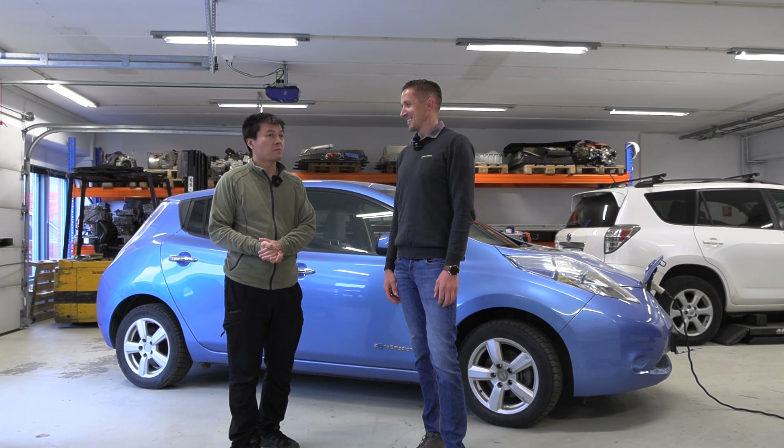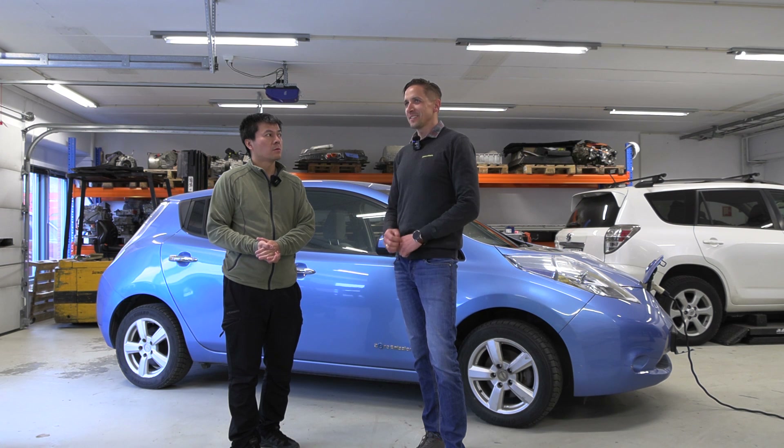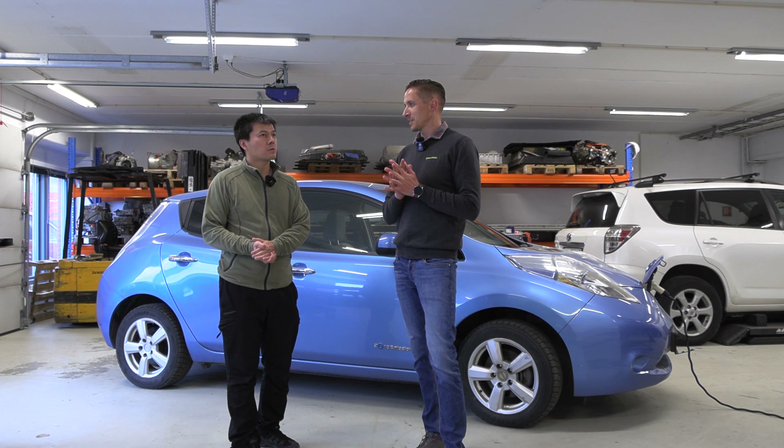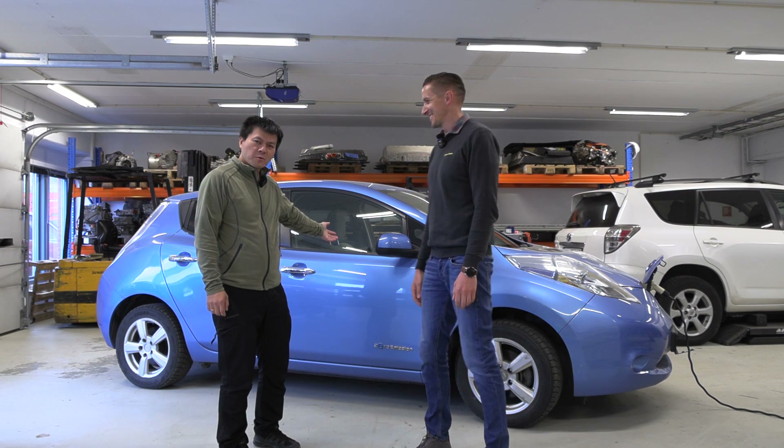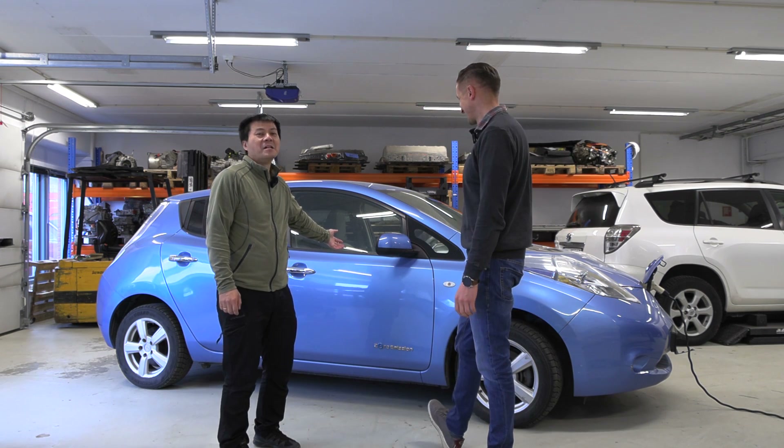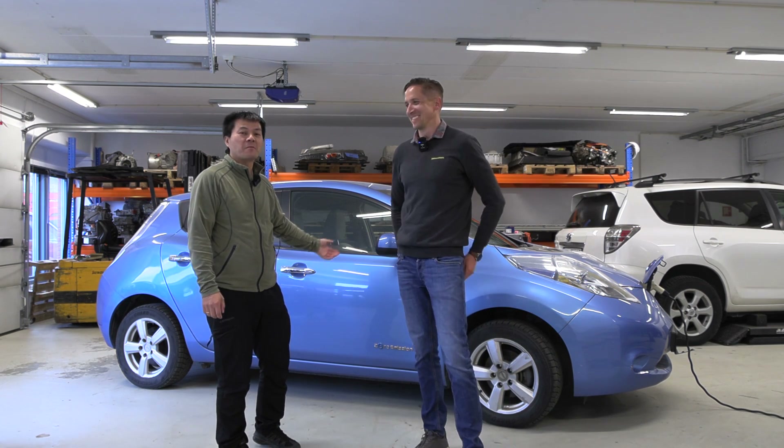Normally, how much does the BMS cost? I think roughly 12,000 — approximately. You guys see that the BMS is worth almost more than the whole car here.